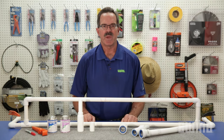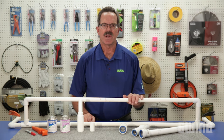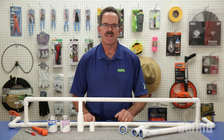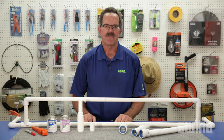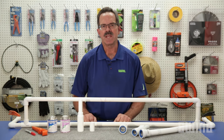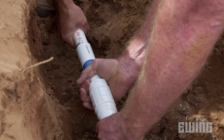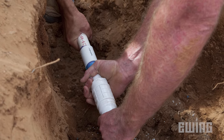To illustrate how to make a repair, we've set up this simulation on our countertop. When making a repair in the field, dig the hole deep enough and wide enough to give the pipe some flexibility on each side of the break. This will make it much easier to line up the two ends of the pipe with the repair coupling.